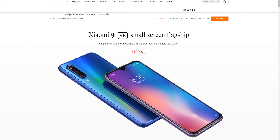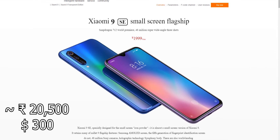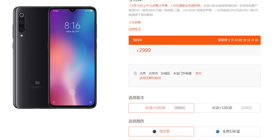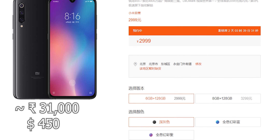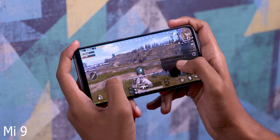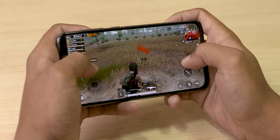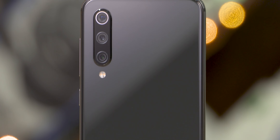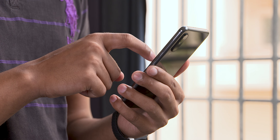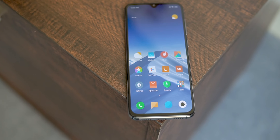The Mi 9 SE starts at 1999 yuan in China, which translates to about 20,500 Indian rupees or around 300 US dollars. That's 1000 yuan less than the original Mi 9, meaning the SE is almost 10,000 rupees cheaper. In my opinion, the only major differences between these two phones are the wireless charging capabilities and the SoC — the Snapdragon 855 is quite a bit ahead of the Snapdragon 712. But other than that, the Mi 9 SE has almost similar cameras, the same Samsung AMOLED panel, fingerprint sensor, and the same overall look and feel as its flagship sibling. I think the Mi 9 SE could be a stellar offering in markets it's available, but will Xiaomi launch it in other markets? Do you think they should? Let me know in the comments below.